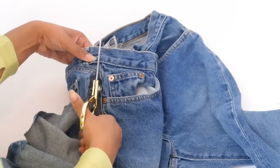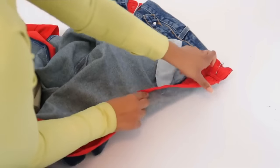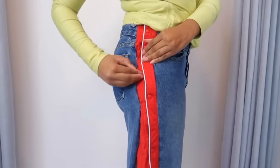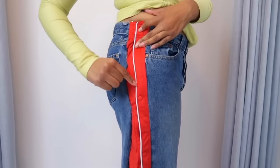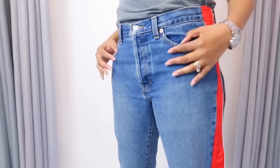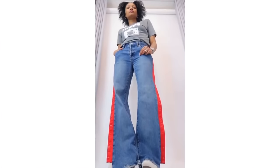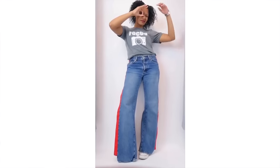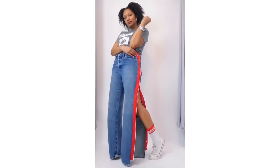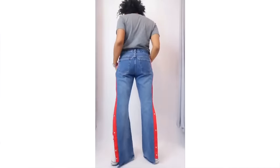Along those same lines, you can also use track pants that have snaps on the side. I took some red snap-up track pants, used to find these a lot at the thrift store. I took just the snap sides, added them on the side, so at the bottom, if I wanted a more flare look — and open bottom jeans and pants are really big right now — I would highly recommend this one.